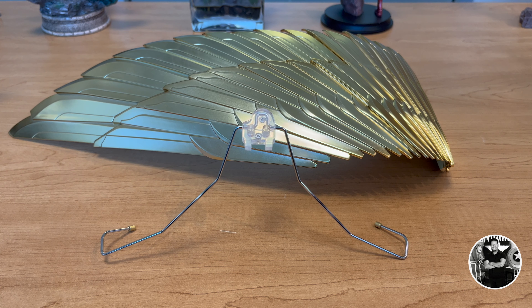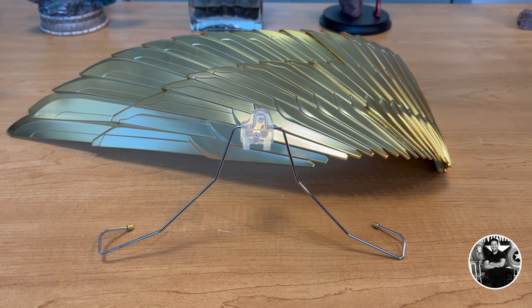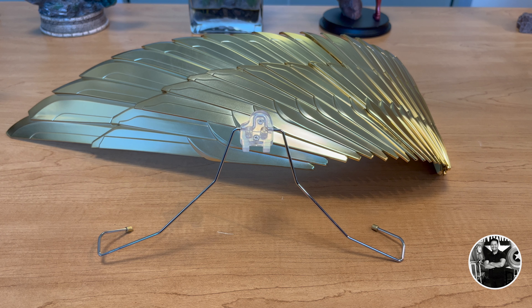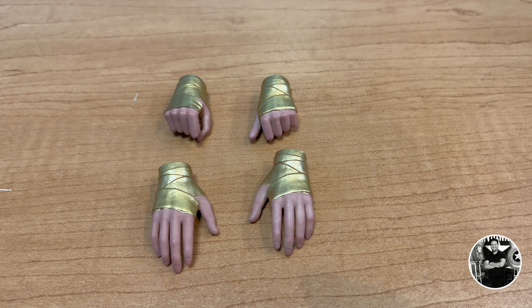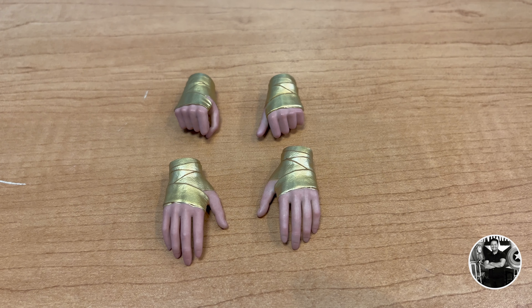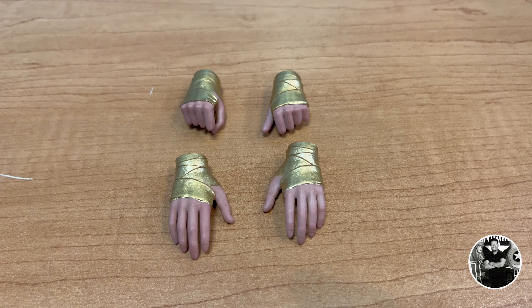For as expensive as this figure is, it's very light on accessories — really only two: the lasso and a smaller lasso piece. I'm not exactly sure what the smaller one is; I think it just hooks on the belt for effect. The larger one you can extend because it's kind of pliable. But that's essentially all it comes with. This is a very expensive figure, and I'll explain exactly where I think most of the cost went.